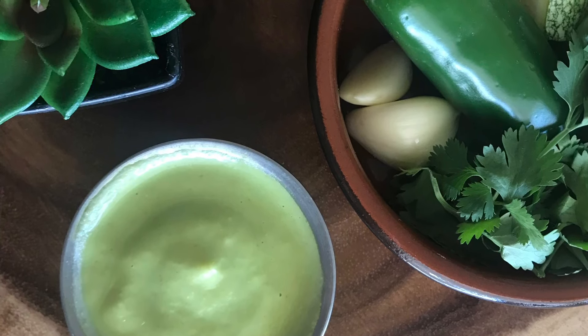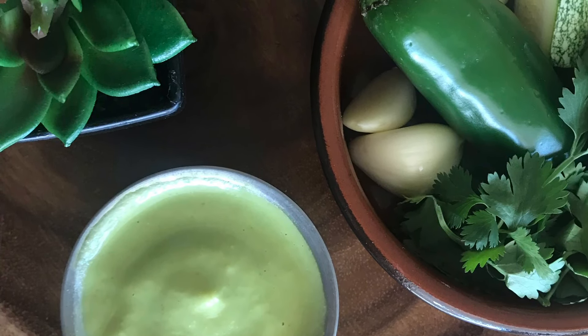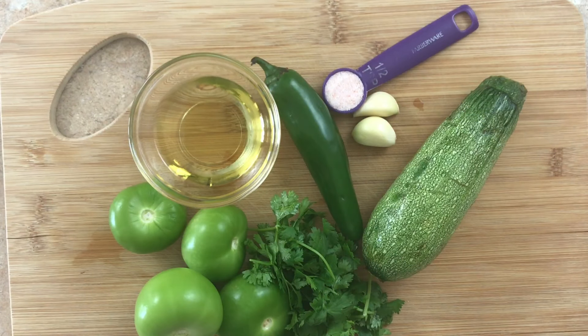Hello everyone, today we're going to be making guacamole but without any avocado. This recipe is from another YouTuber called Alejandro de Nava. In her video she explains that this recipe is usually used by taqueros or taquerias — people that make tacos — because it's more economical. Avocados are sometimes pretty expensive, so that's why they use squash instead.